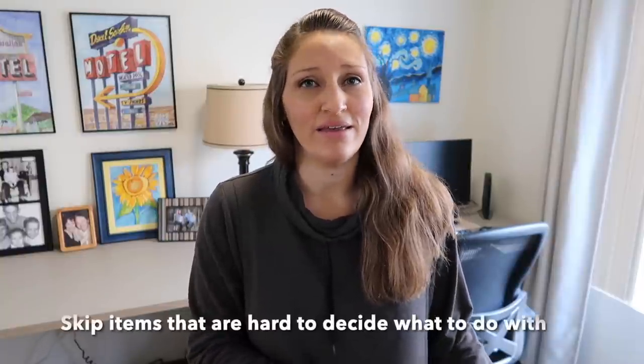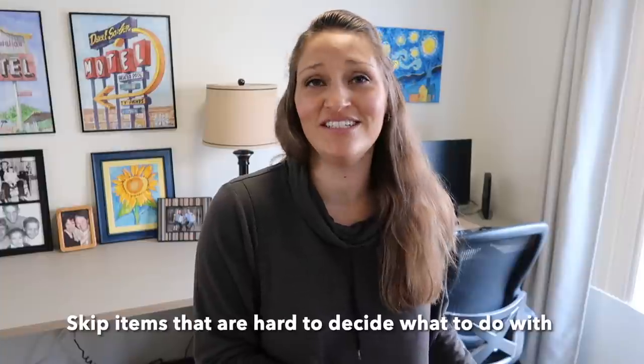Two quick tips I have: if you're getting hung up on an item and it's taking a little bit of time to decide what to do with it, just skip it and come back in a different decluttering session to deal with it, because you're trying to do all this in 30 minutes and we have a very limited amount of time. We've just gone through around the whole room, top to bottom. She loves all the art she has up there — we're leaving that.